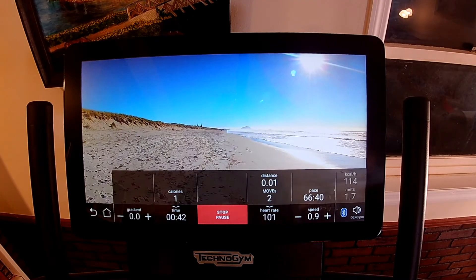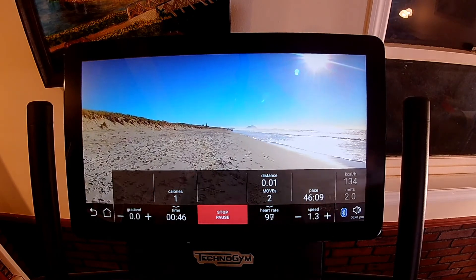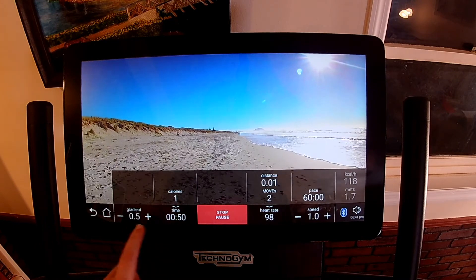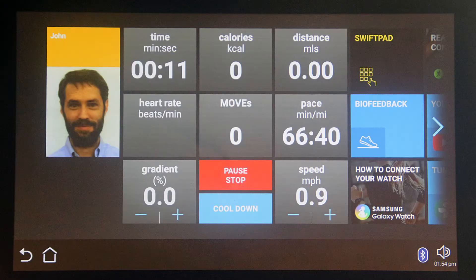The performance status bar at the bottom of the screen during exercises can be touched to expand it to show additional performance metrics, or to change some settings such as speed or incline. I'll go over all the tiles in Part 2, but I'll mention three tiles here because they're control tiles.